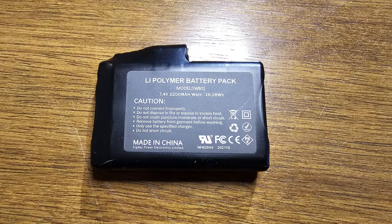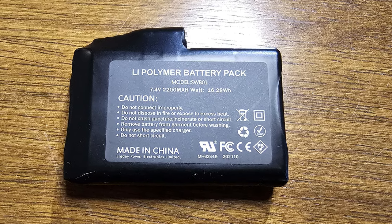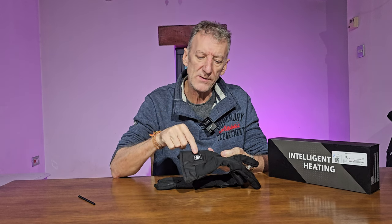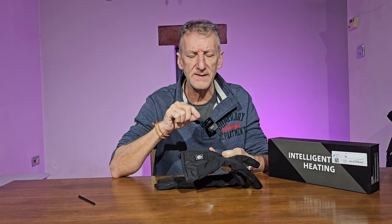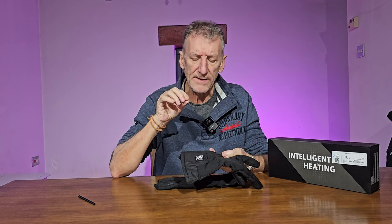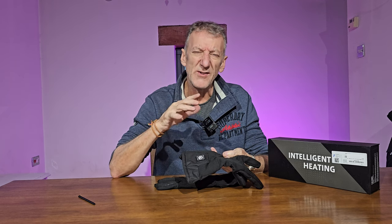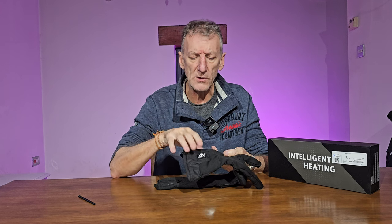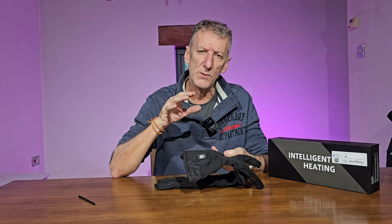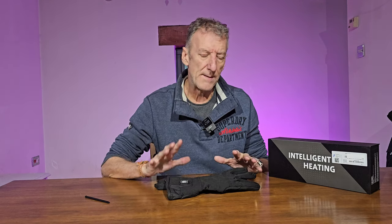The batteries are 7.4 volt 2200 milliamp rechargeable lithium polymer batteries. On the high setting (red indicator) you get two to two and a half hours at 140°C to 250°C. The medium setting (white indicator) gives around three to three and a half hours at 122°C to 131°C. On the lowest setting you get a whopping six and a half hours, down to 100°C through to about 113°C.